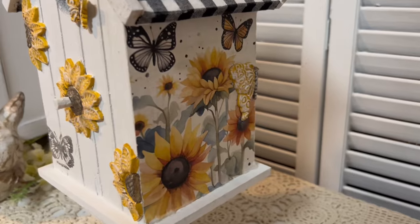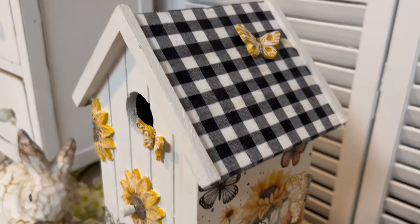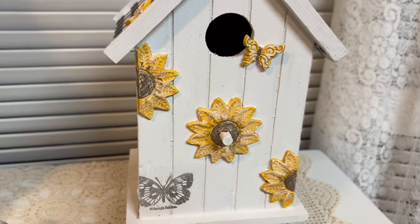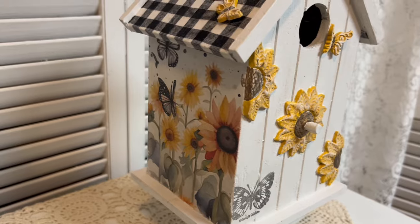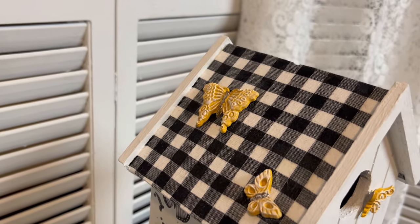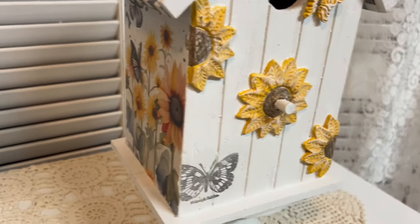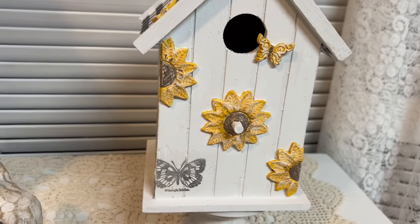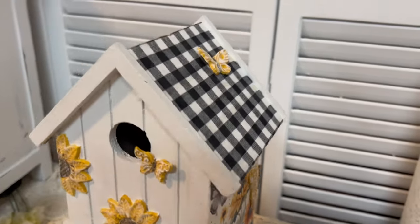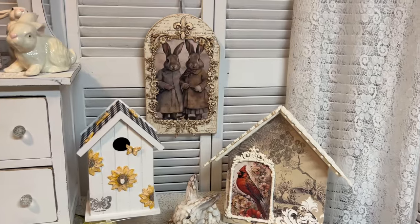Here's the final piece and I just think it's so pretty. It can be spring or summer, and if you wanted it to go into the fall you might want to put a little bit of antique wax on it to soften it up and give it more of a fall vibe. I like the black gingham with the sunflower. This is not something that's going to go outside — it needs to be on a sun porch or inside your house. It's not something you would use as an actual birdhouse.